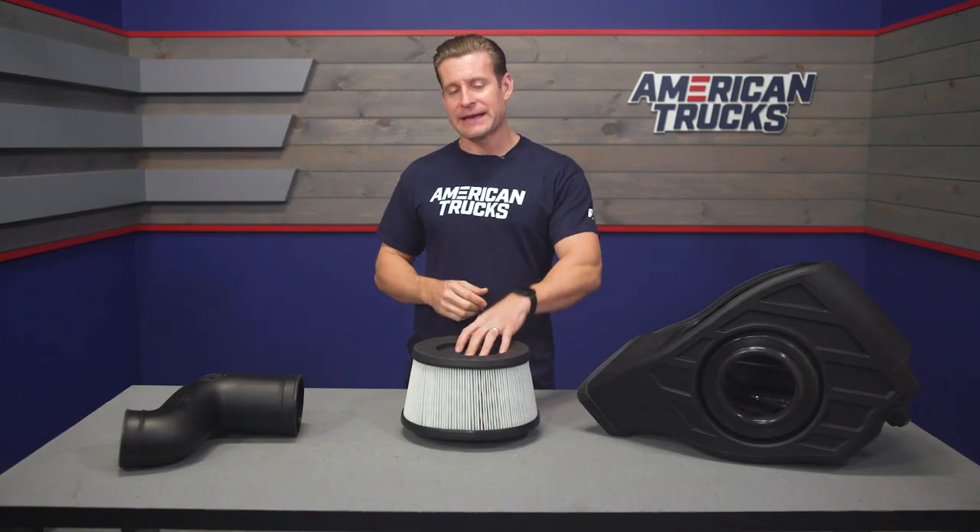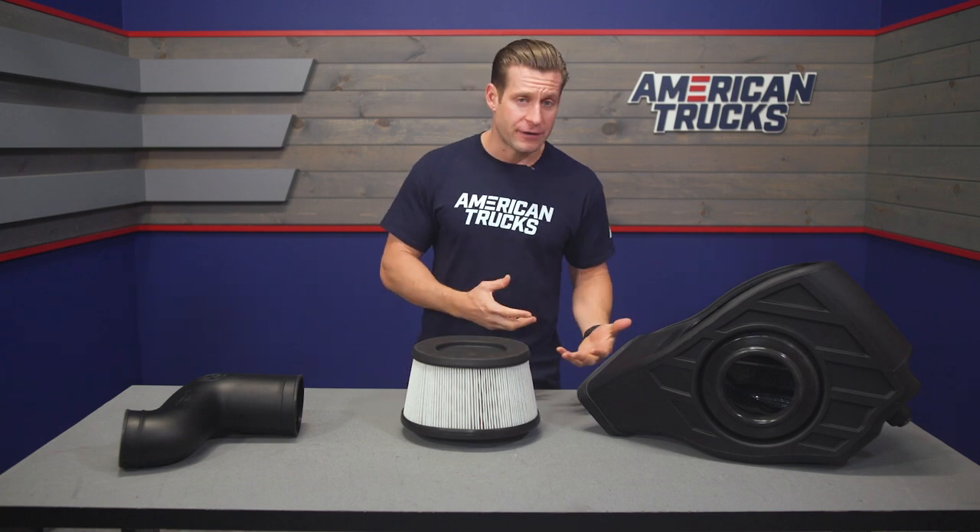I'm going to encourage you to read up on some of those reviews first, as it's definitely nice to hear from other RAM owners about how they're digging the S&B on their truck, or maybe how they're not. You can also browse some of the customer-submitted images while you're there as well.